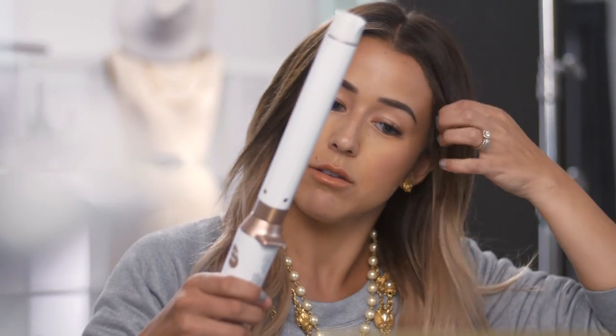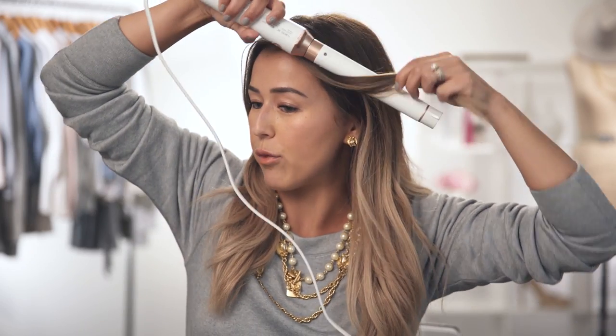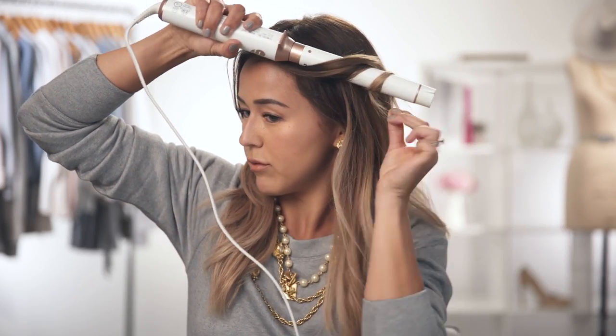First off I'm going to be sectioning my hair into about one inch sections and wrapping the hair around the wand. Once you've wrapped your hair around the wand you want to make sure that it's facing down — that way you're creating a nice spiral. And you'll hold it for about five to eight seconds.